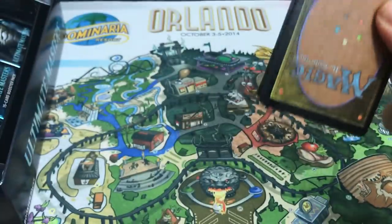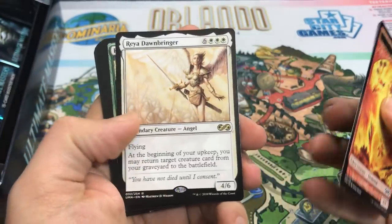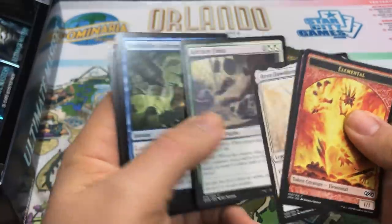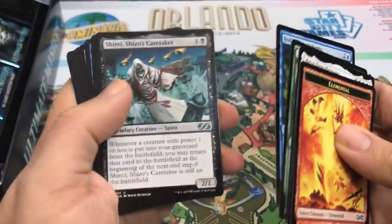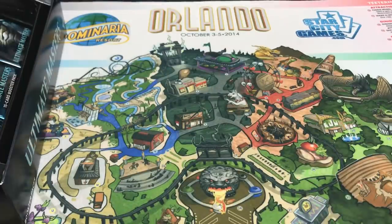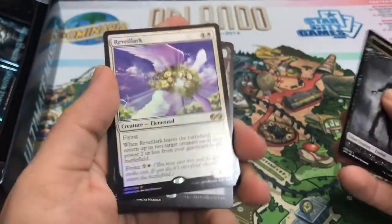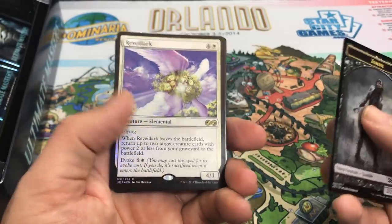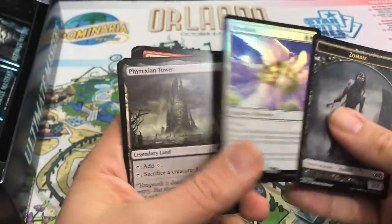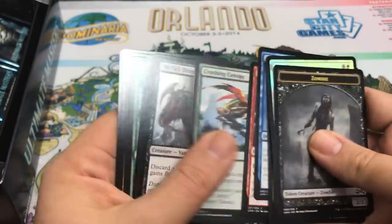Nightbird's Clutches foil and Raya Dawnbringer — okay, not exciting in this set, but if you're saying Raya Dawnbringer isn't exciting, you probably have a pretty packed set. Kitchen Finks — nothing wrong with that. Even the commons have a lot of good foils you can get here; there's just a lot of value packed in this set. Another foil rare this time — Revelark, which is a really sweet foil with that blue background. And Phyrexian Tower — awesome. I'll take that. Great pack. Slippery Bogle too. Amazing.